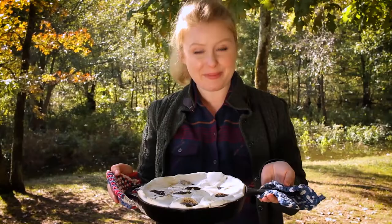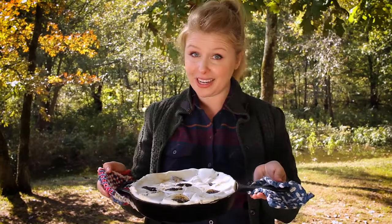What's your favorite campfire dessert? Let me know in the comments. And for more modern pioneering recipes like this, subscribe to my YouTube channel.